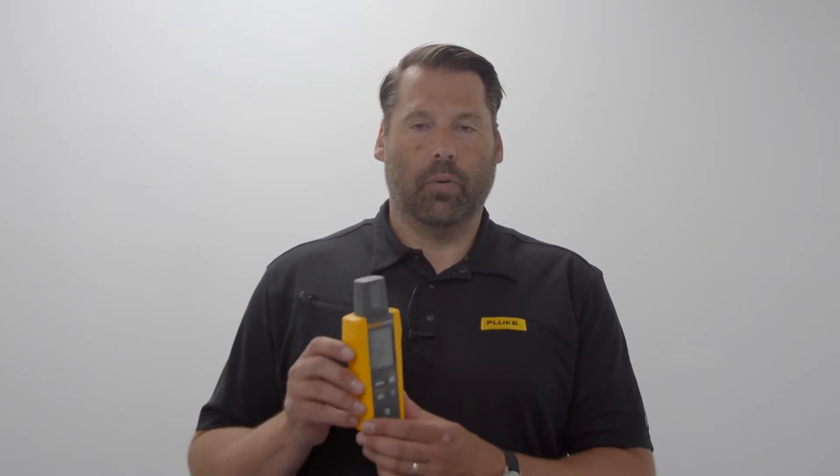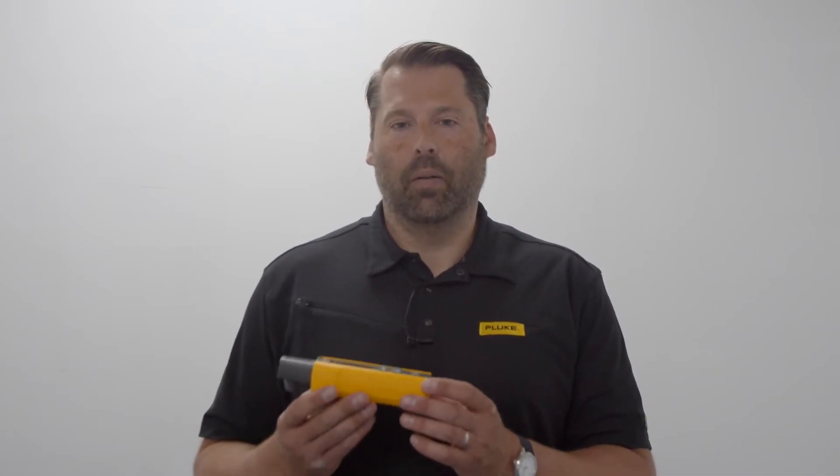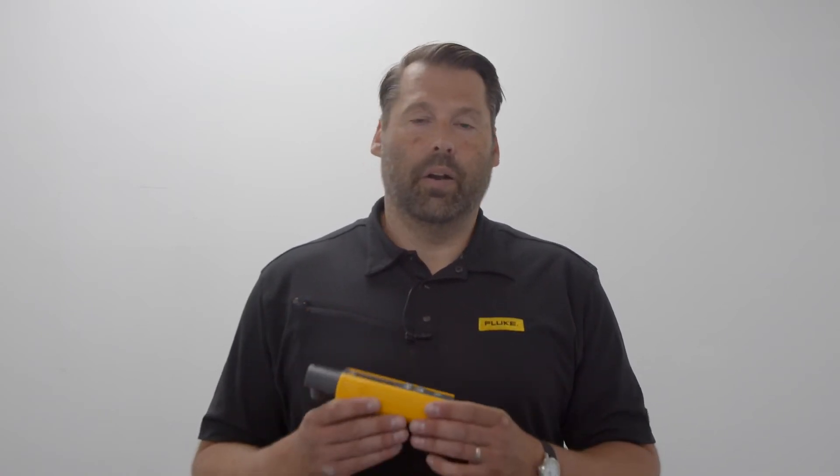The other two measurements that are important for photovoltaic systems are the integrated compass, which gives you the orientation or direction of the panel, and finally the inclination, so you know the tilt while doing a survey, an installation, or making an adjustment on an installation.